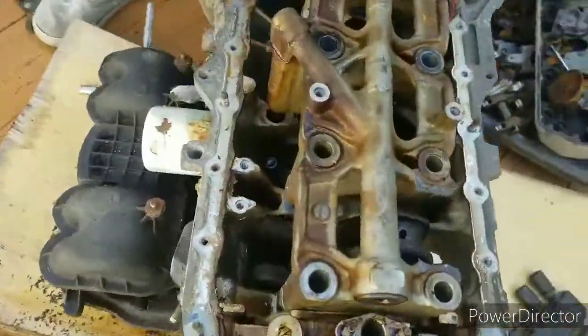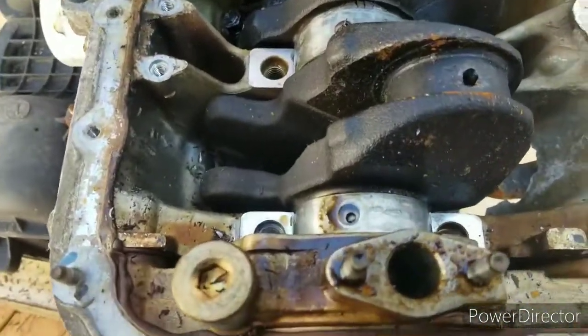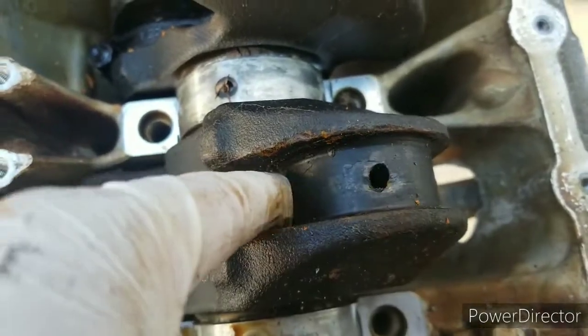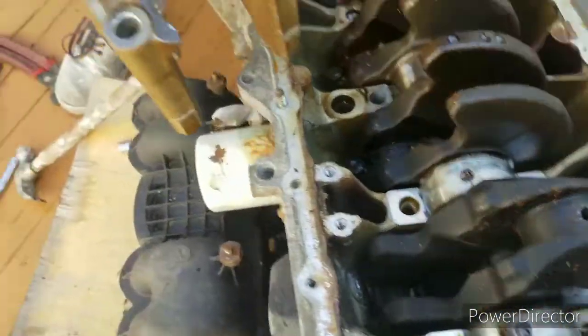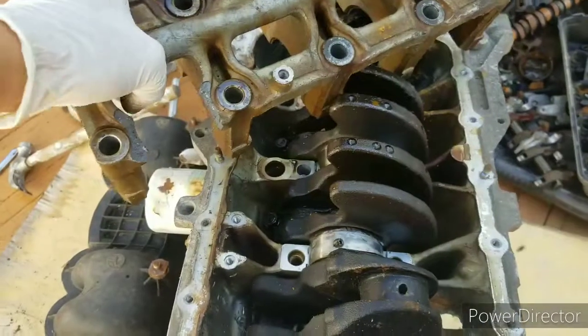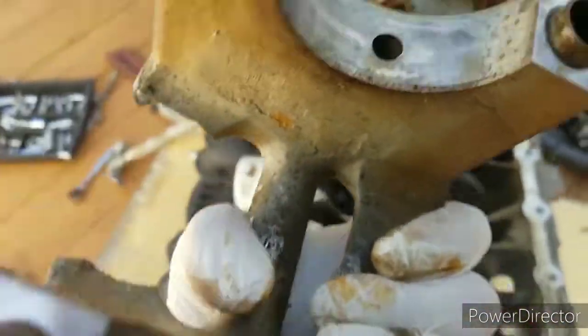We're just going to continue taking it apart. See how burnt that crank is right there. Yeah, it even broke through — I guess this is like a strengthening girdle or an oil passage. Yeah, I think it's an oil passage over here.